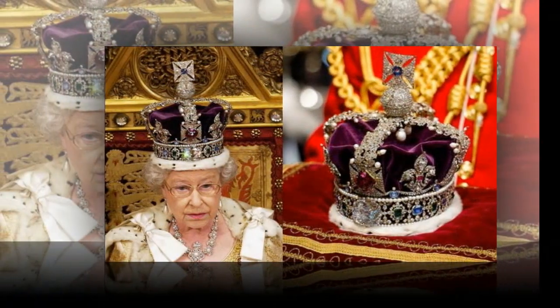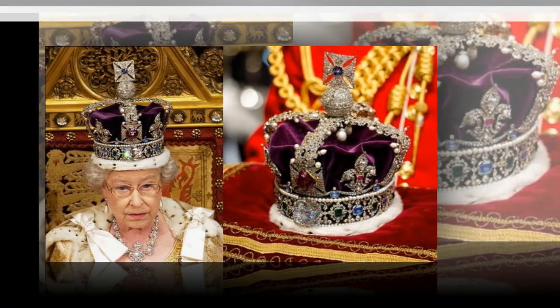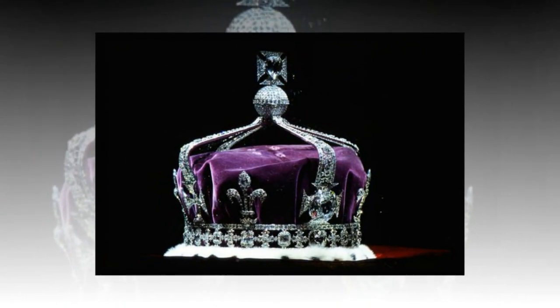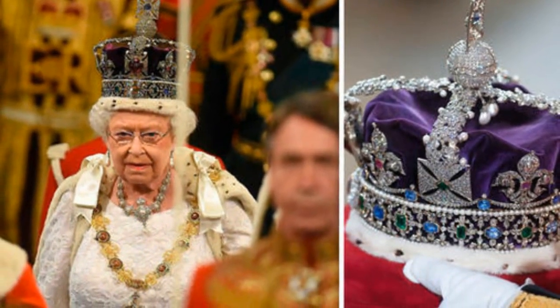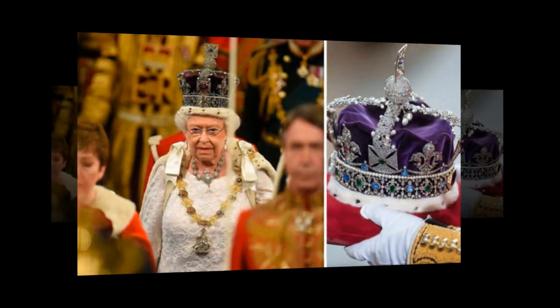The crown is currently kept as part of the crown jewels on display in the Tower of London. English monarchs have stored crowns, robes and other items at the Tower for over 600 years. The collection includes St. Edward's crown, which is used at the moment a king or queen is crowned, and the imperial state crown, which is worn after the coronation and on formal occasions.